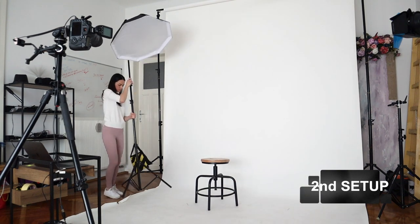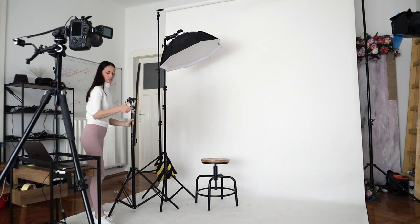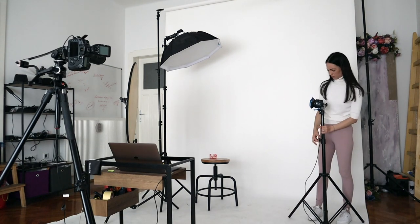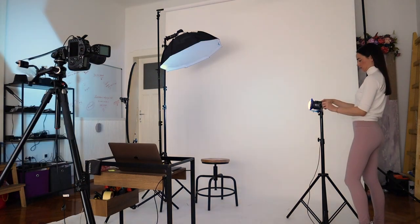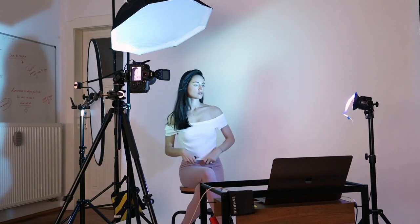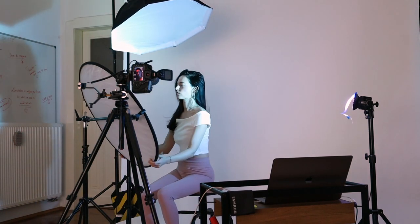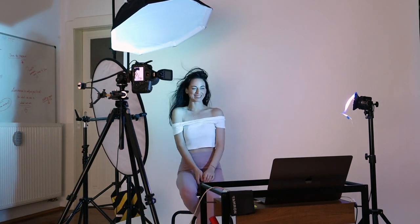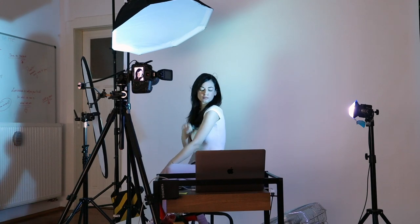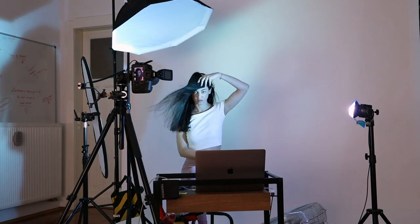For the second setup, I left the Chimera softbox in the same position above and behind me. To achieve soft light without harsh transitions, I turned the blue gelled light on the right side slightly away from the subject — this is called feathering the light, where the edge of the beam hits the subject giving a smooth transition. To soften the shadows from the red gel softbox I added a golden reflector, and this is how I got the overall soft look.